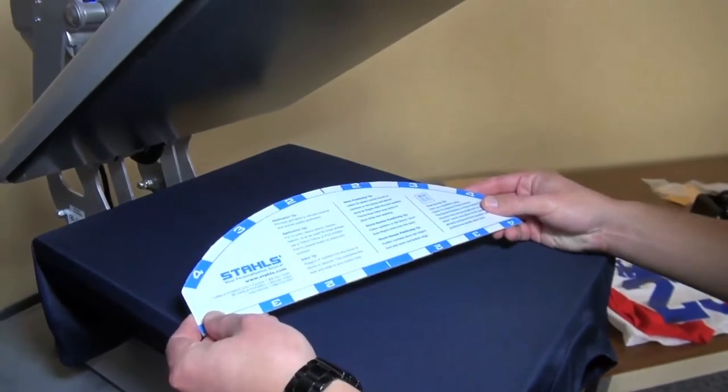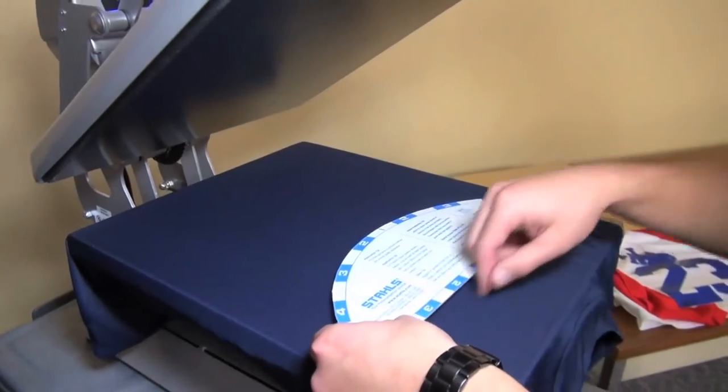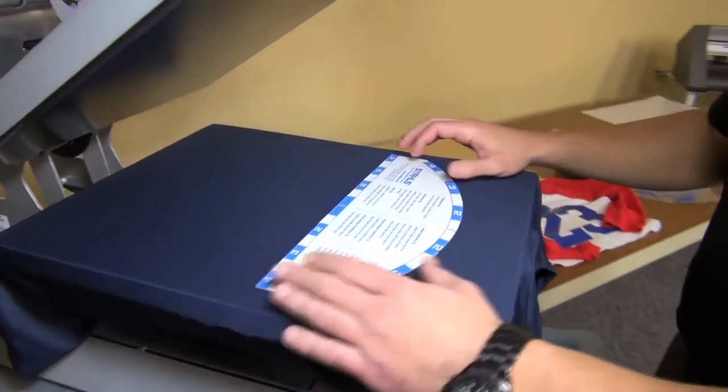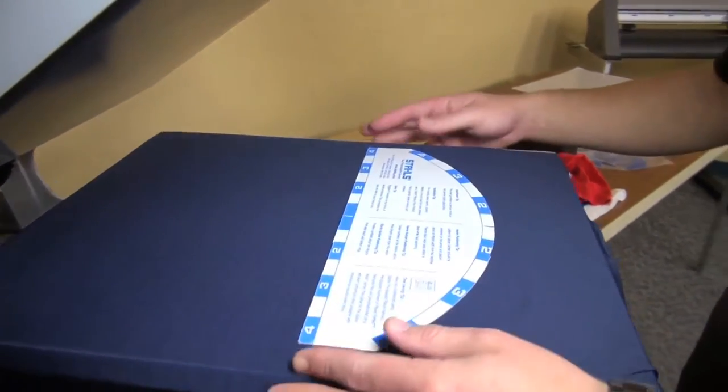Layout boards generally come as a half moon shape, allowing you to either do a straight line or a half moon such as an arch. Today I'm going to be demonstrating just that.